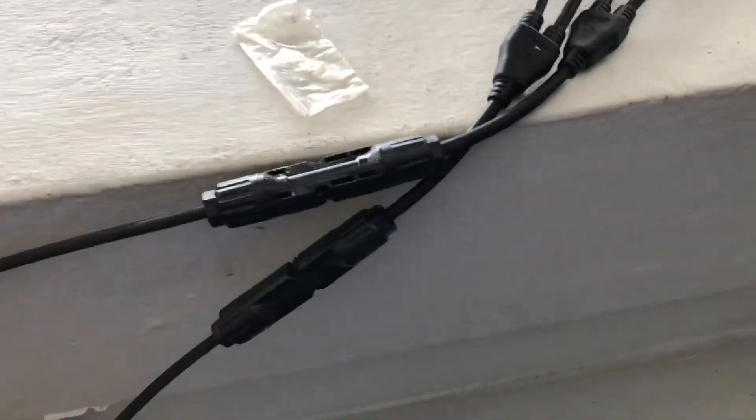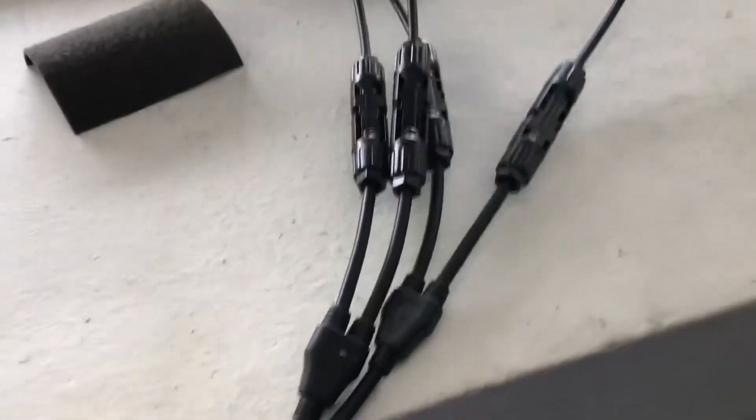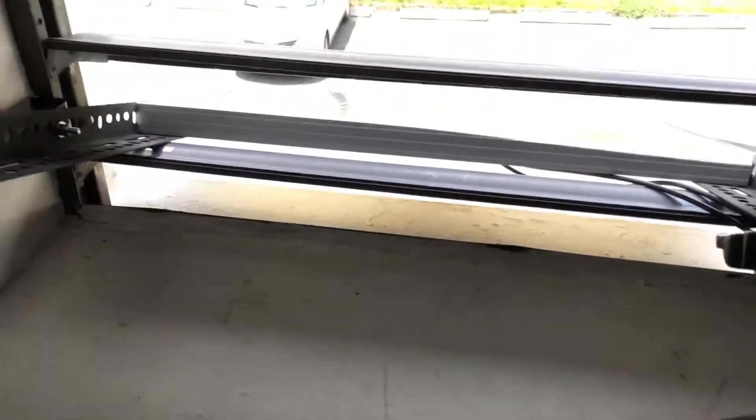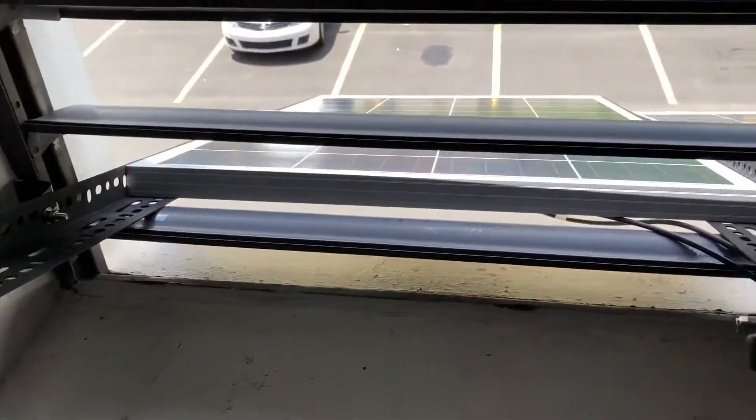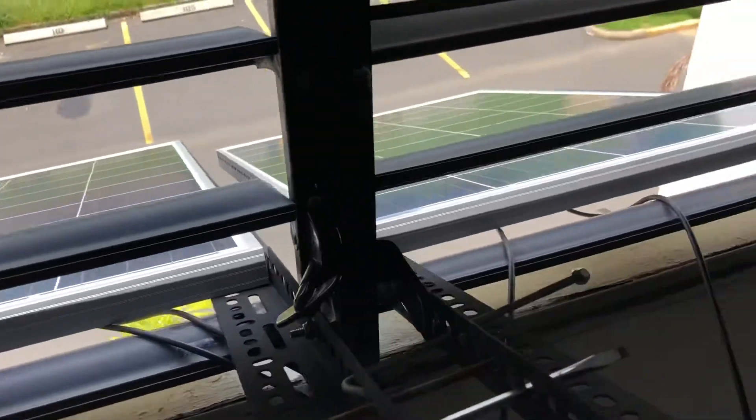I made a little invention since I'm living in an apartment. I made a little scooter frame going out the window — we have a roof, we have a backyard, but this is the setup I came up with.